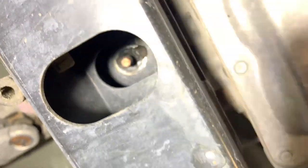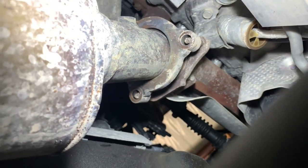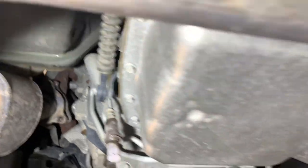Make sure you hold the transmission in place before you take that beam out, and you want to remove all the nuts for the y-pipe. You can add some penetrant to it, some lube — PB Blaster works good.